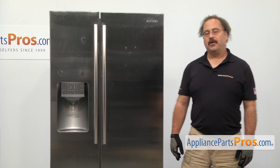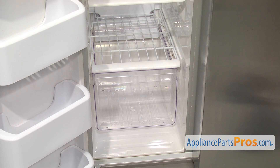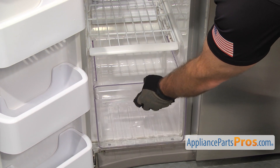In order to change out the part, we have to open up the freezer door. Once you have the door open, you can see the freezer drawer down at the bottom. If yours is still there, all you have to do is reach in and pull it out until it stops and lift up and pull it out the rest of the way.